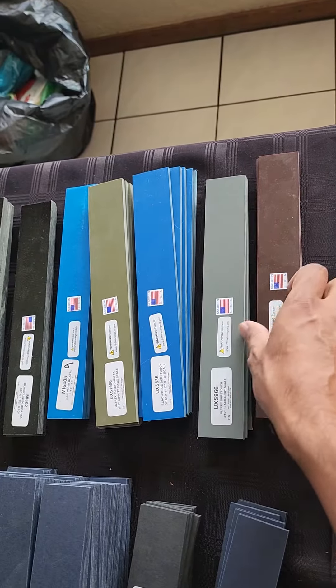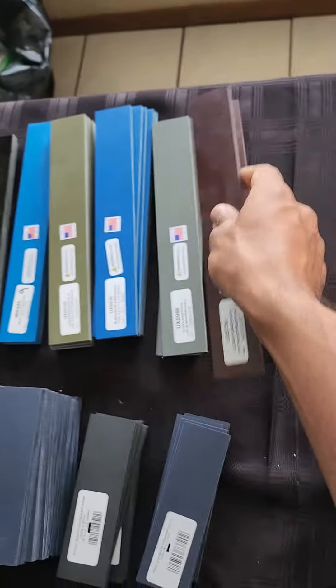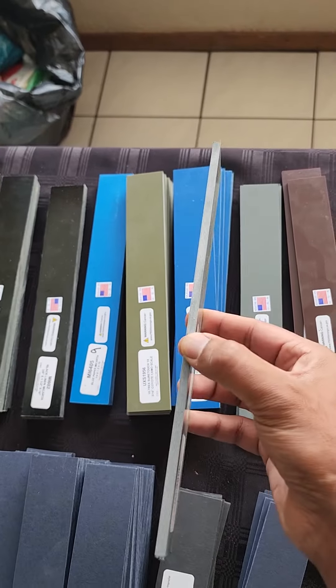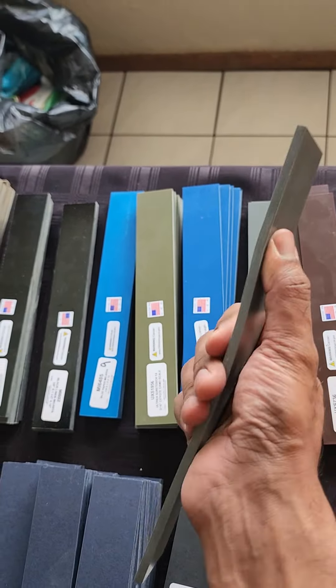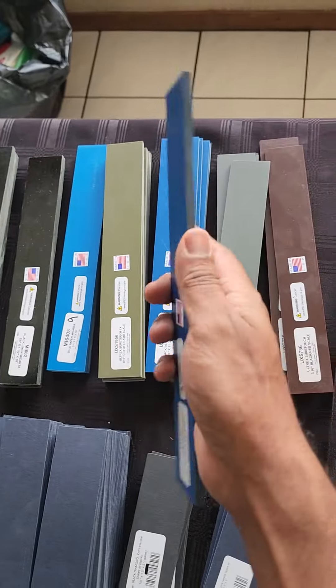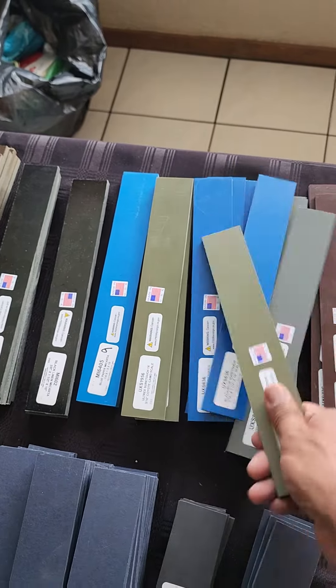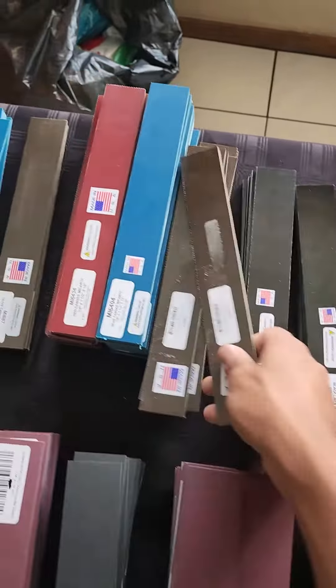We've also got the Shottooth back in stock. Shottooth, for those who don't know, is a mixture of G10 and rubber, so this is for those knives that you need a really good grip. You can hear the difference when you use it and when you hit it versus Micarta — big difference.